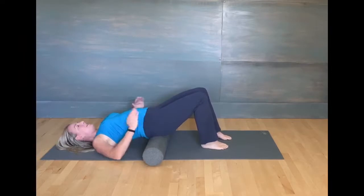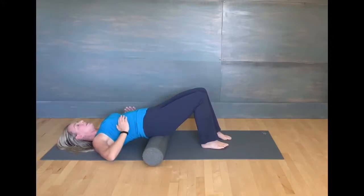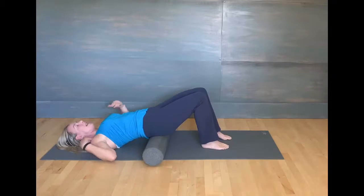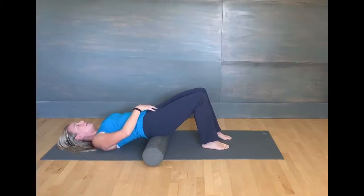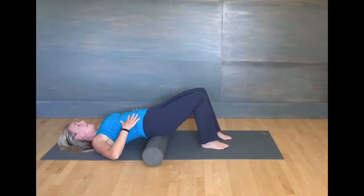Feet flat on the floor. Just take a couple of big inhales into the rib cage, and then exhale. Feel yourself sink down into the roller. So inhaling into the ribs, into the sides of the ribs, nice and wide along the mat. Shoulders are on the mat. And exhale, sink down into the roller. Imagine your hip bones just drawing towards each other as you exhale.